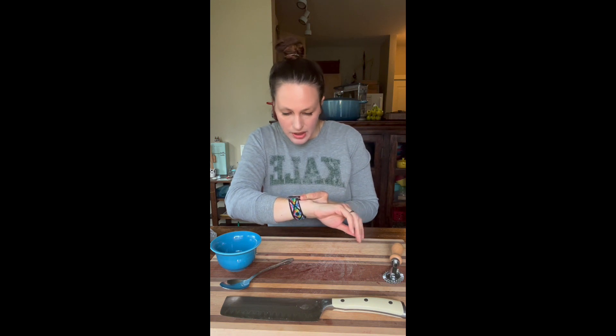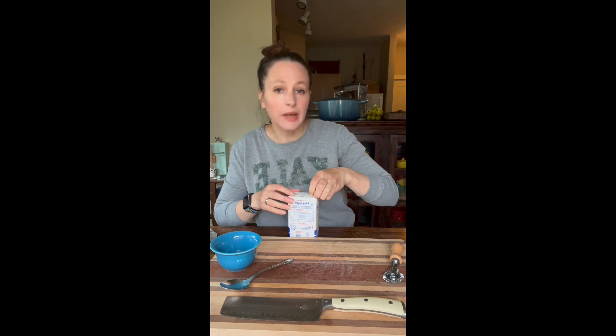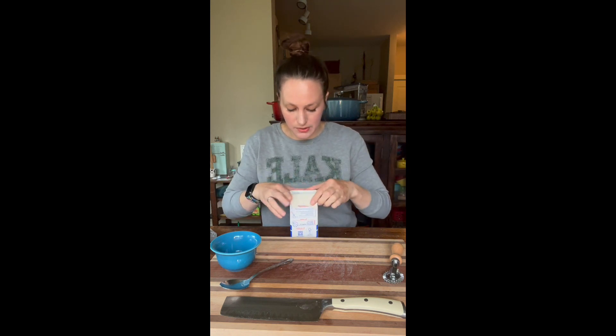I'm going to go cook these — set a timer for 10 minutes. Tiny hand pies are in the oven, timer set for 10 minutes.